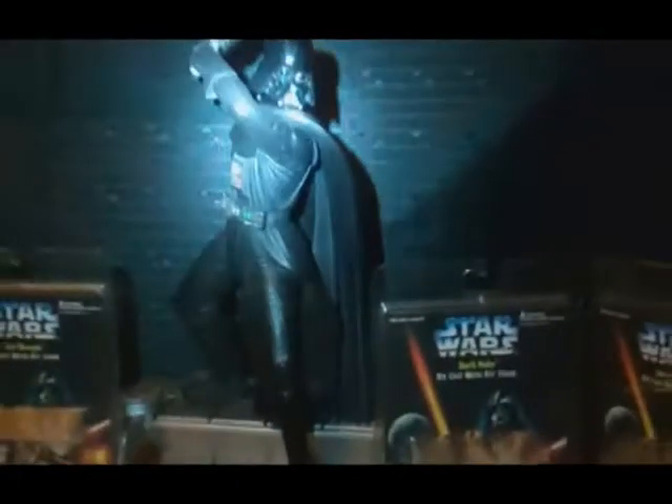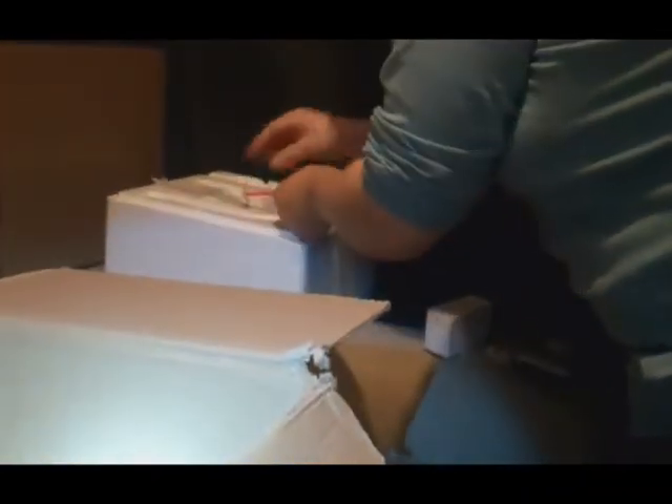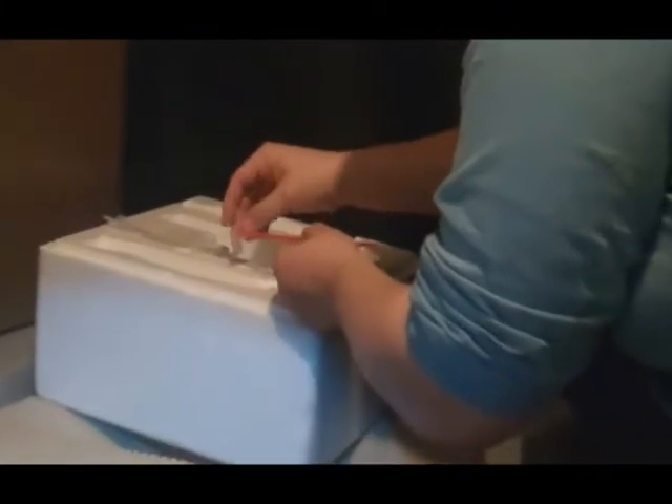We're going to take a little look now at taking this apart so I can show you all the pieces it comes in. You can see the lightsaber comes out — it's stored in the top half of the packaging and has its own little compartment on top. Vader's head is a separate piece and has its own little bag, of course.